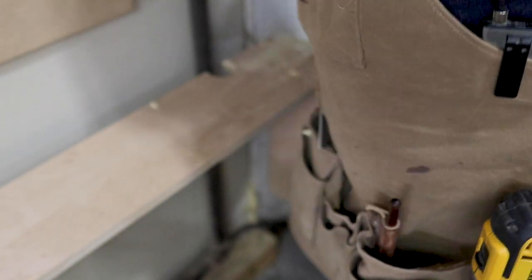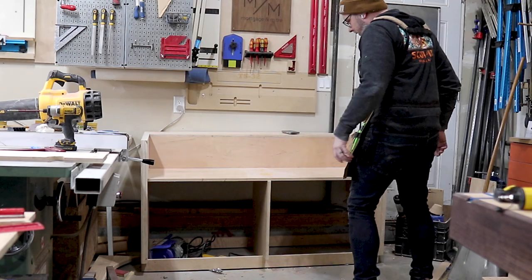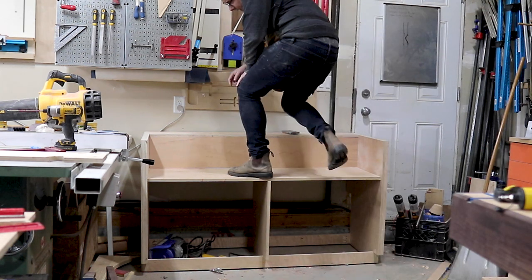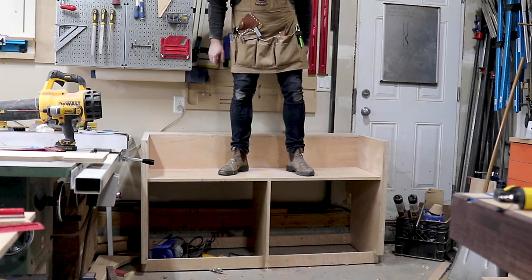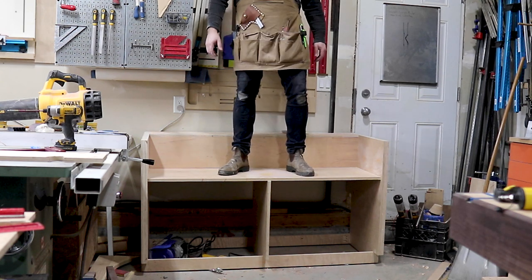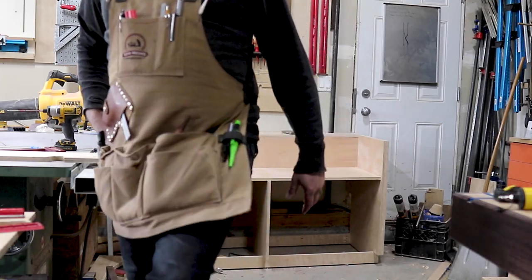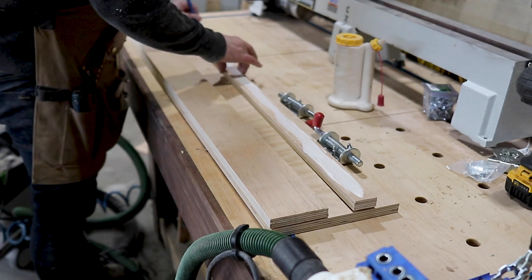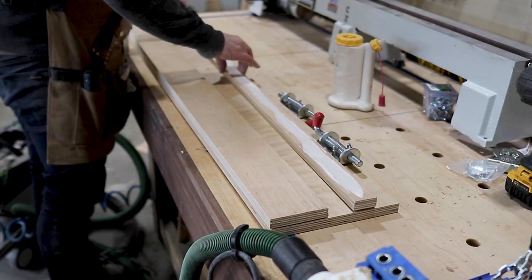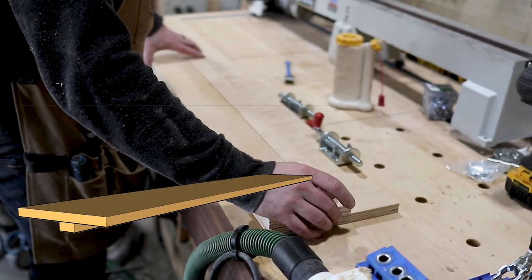After adding the back support pieces, the cabinet carcass was done — and let me tell you, it is strong. I can now start sorting out the support panel for the lathe. This is the flip top section, which locks into place and of course holds the lathe as well.